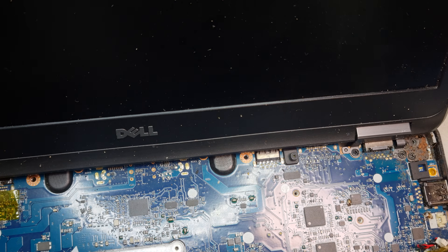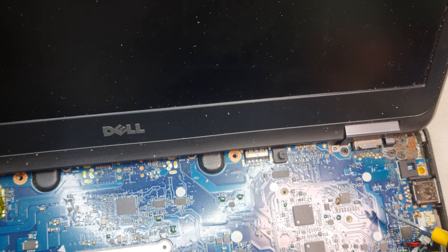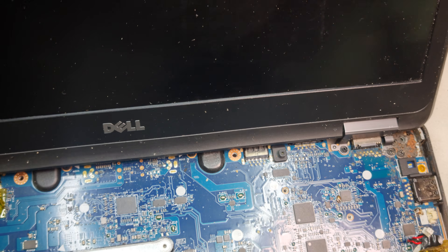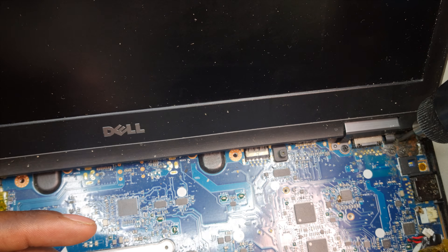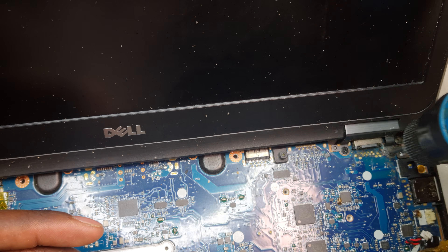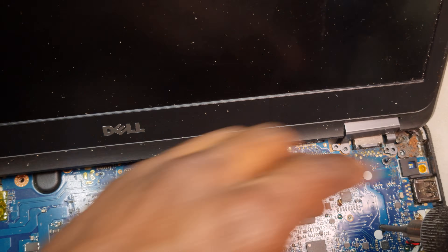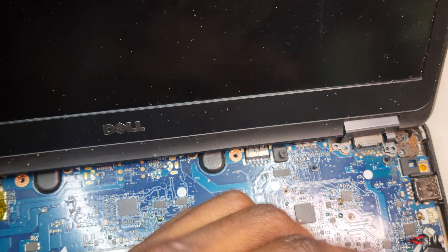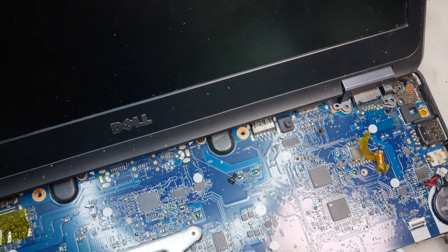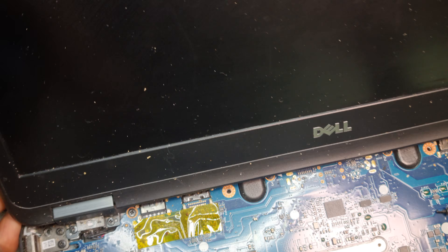Alright, so now we're inside the machine. As you can see, I've got signs of liquid and cockroach infestation in here. So let's take it off. I've just opened the chassis really, but I'm not yet through to the motherboard — there's still quite a lot of work to do. These are really intact laptops.